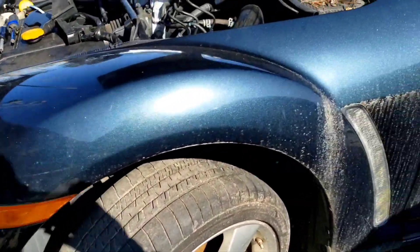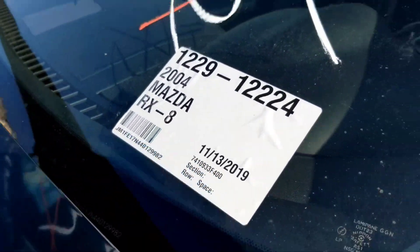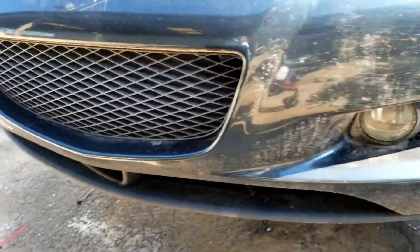Mazda RX-8 bumper removal. This particular vehicle is a 2004. It doesn't have the lower lip. Here's our bumper.